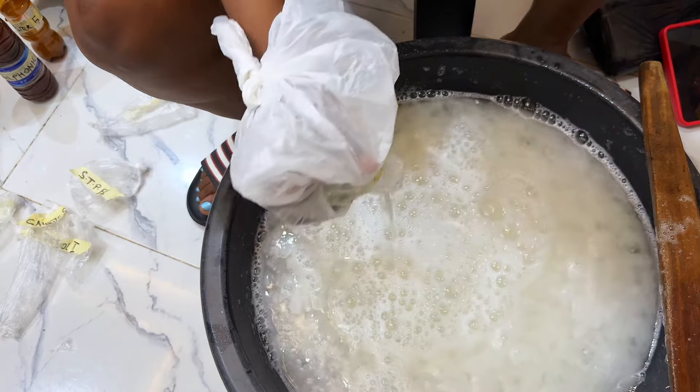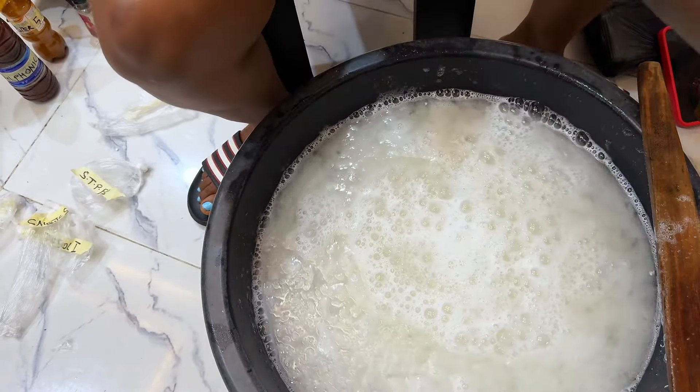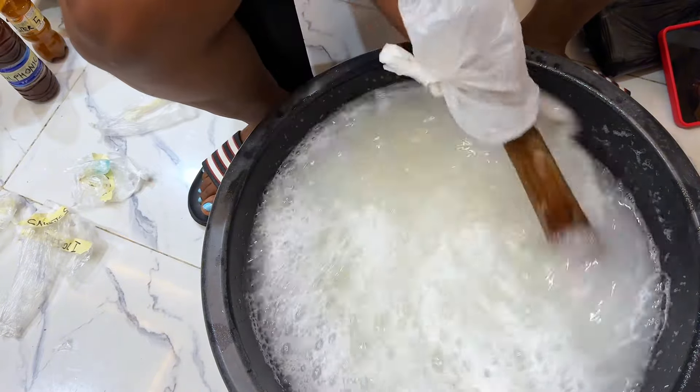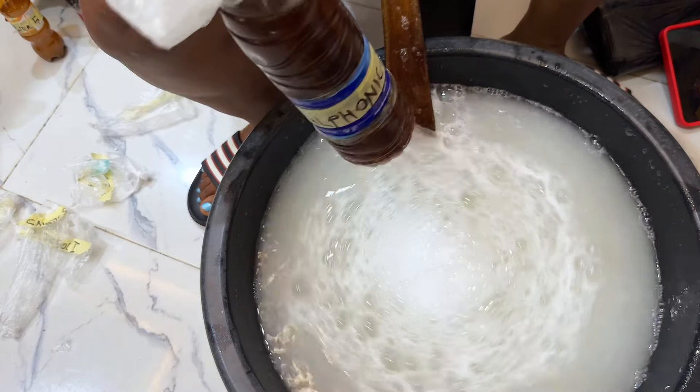Next is the texapone. This is a foaming agent that creates a rich, bubbling foam lather when added to liquid. It has excellent cleaning and foaming performance and causes low irritation to skin and eyes.